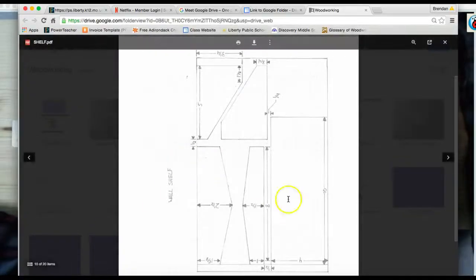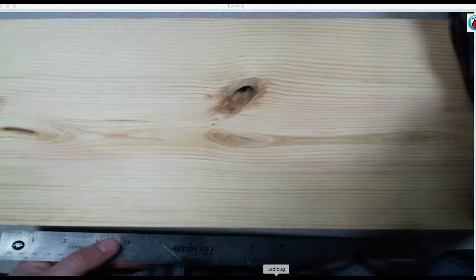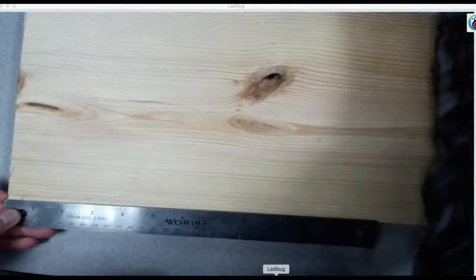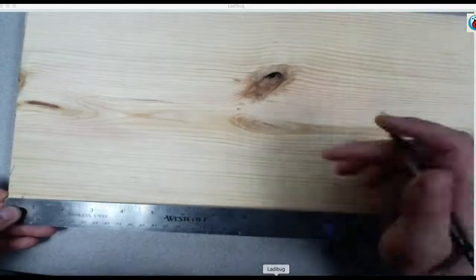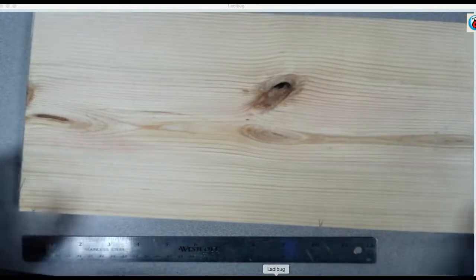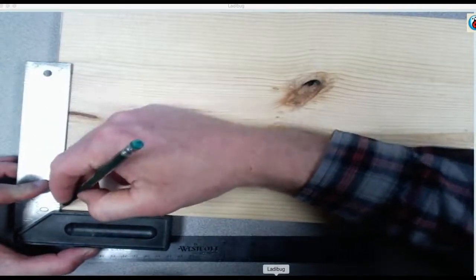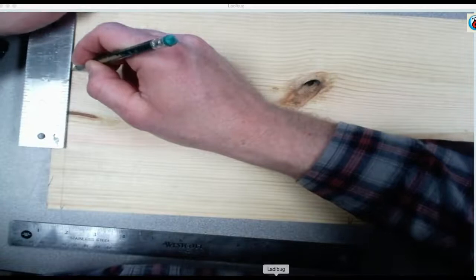Okay, start in the bottom left corner of your board. Put your zero on the ruler on the edge of the board and make a mark at half and ten and a half — half and ten and a half on the factory edge of your board. Grab your square, slide over to the first mark, make sure the butt of your square is tight against the factory edge. Square that line up as far as you can reach, hold your pencil, flip your square, finish it off.